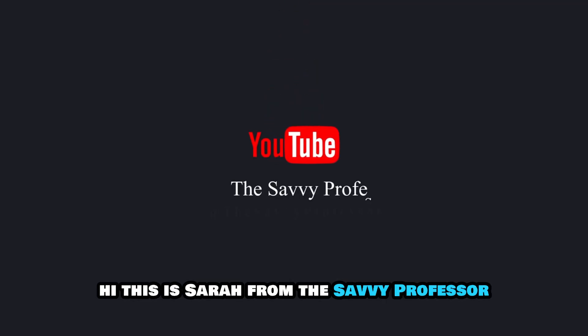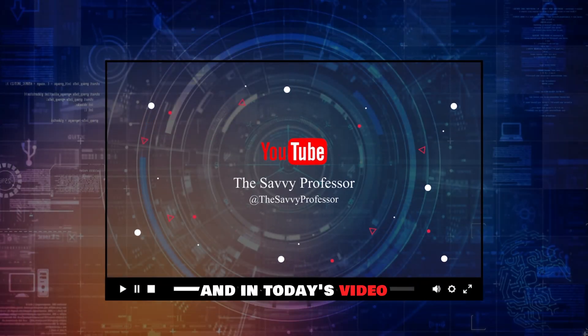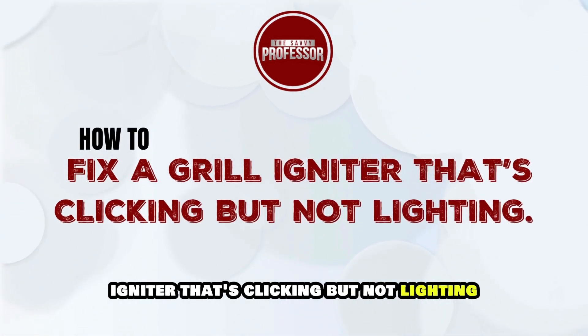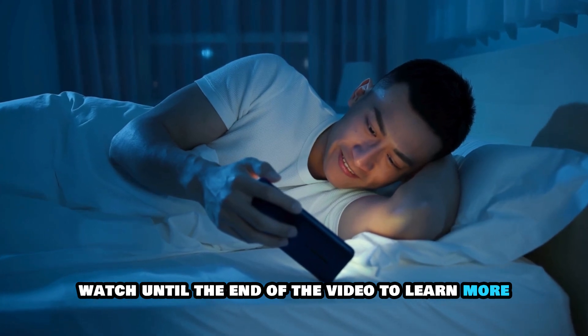Hi, this is Sarah from The Savvy Professor, and in today's video, we'll talk about how to fix a grill igniter that's clicking but not lighting. Watch until the end of the video to learn more.